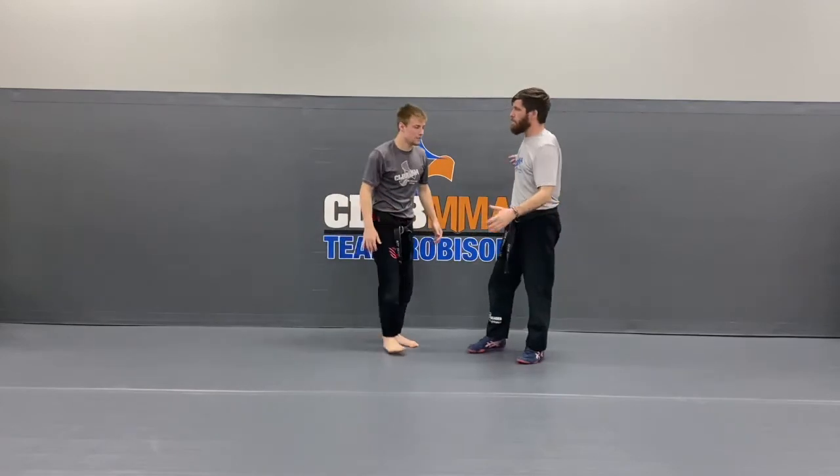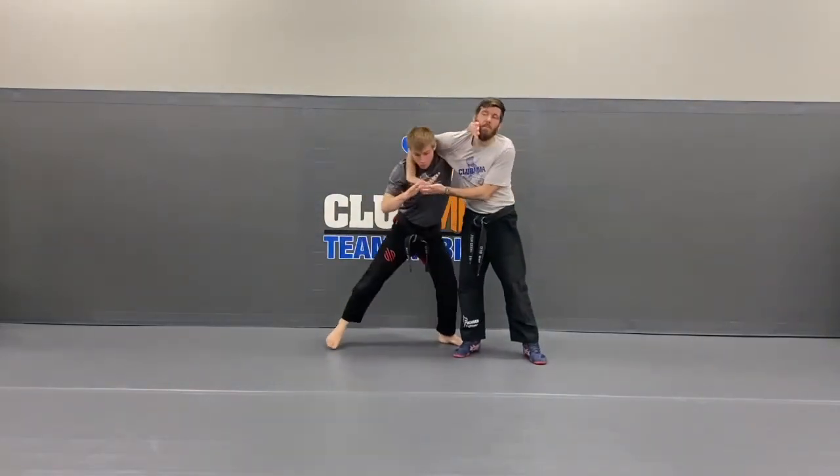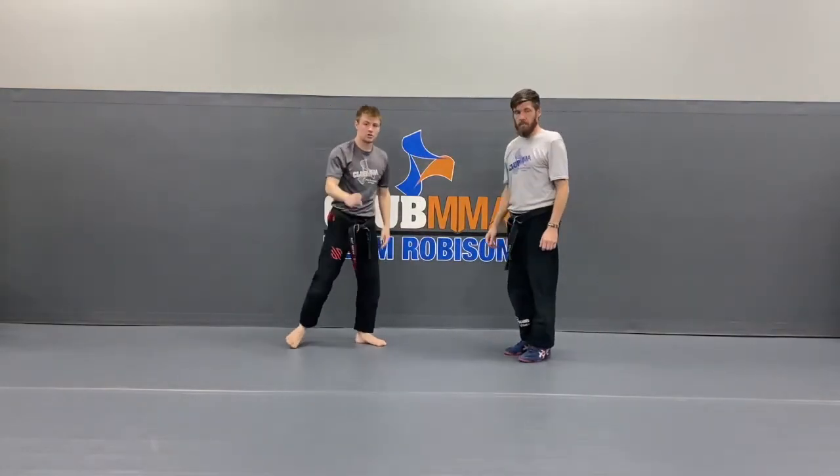That was the first rep. Let's do it a couple more times. He grabs my head, I get a good base, hand comes on the jawline, other hand comes up, pushes, and I step back into a stance. If he's still got my neck a little bit, I just torque my shoulder — hands are up. Let's do that one more time. This time do it on your own kiddos — boom, push, step, frame, pop the shoulder, hands up. Pretty good.